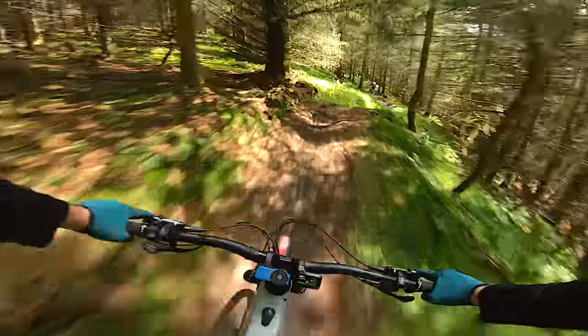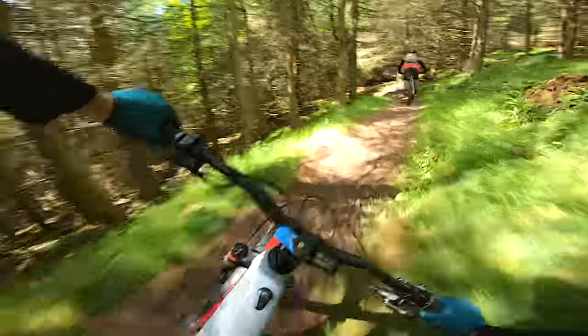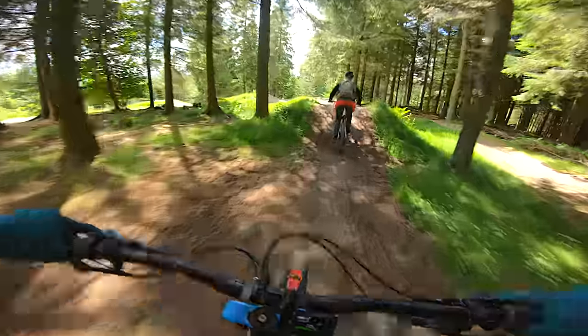The bike showed no signs of wanting to slow down. Carrying speed at a trail centre is key to having fun and getting the most out of the trail, and the e-bike easily checked that box. After a couple more descents, we checked out the Buzzards Nest Jump Park — the perfect place to see what the e-bikes were like once in the air.